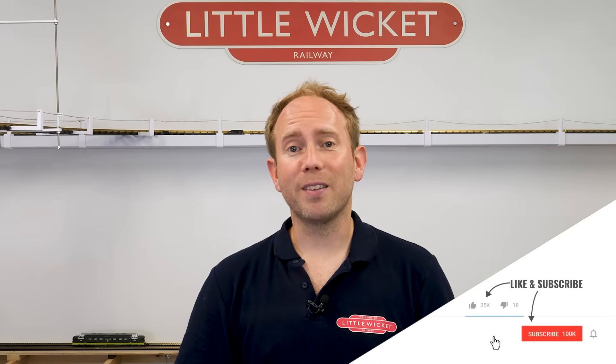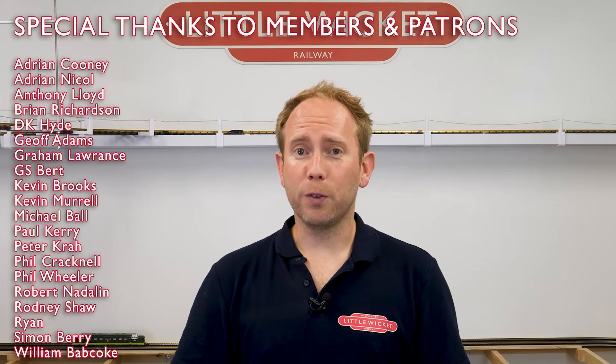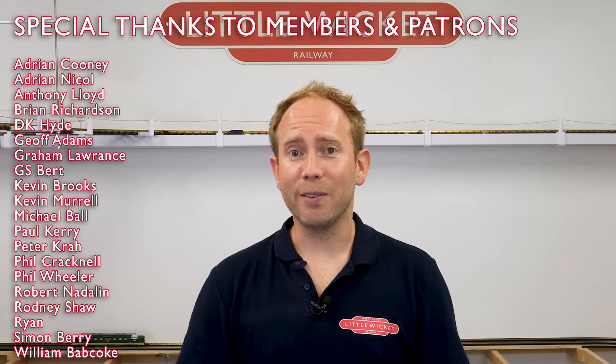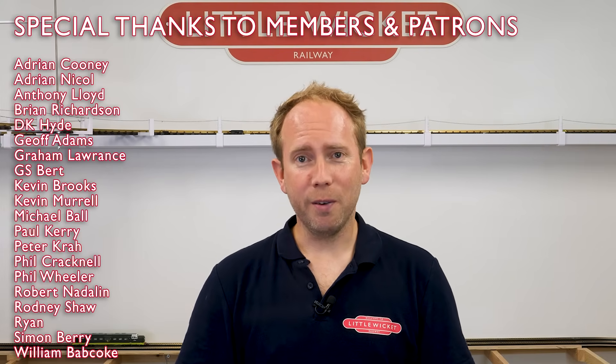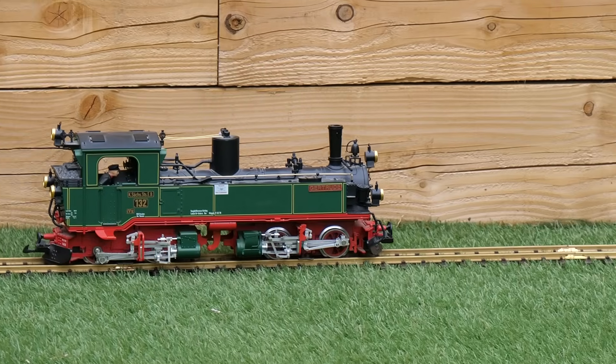Let me know your thoughts in the comments down below, and if you enjoyed this video then please give it a like and subscribe to the channel. Thanks to Carl from TRS Trains and Brian from Brian's Train Room for letting me use some of their footage — definitely go check them out. Special thanks to all the YouTube members and patrons for your support, it's very much appreciated. That's about it for this video, thanks for watching and I will hopefully see you again soon.